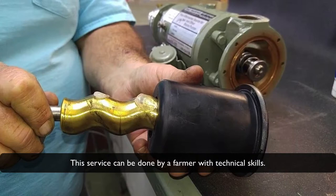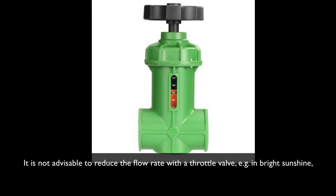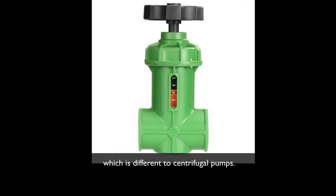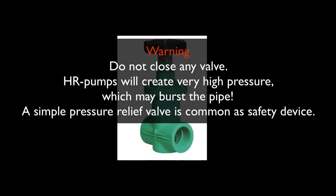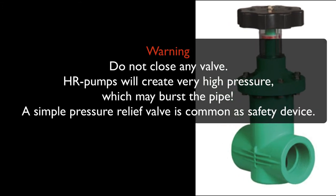This service can be done by a farmer with technical skills. It is not advisable to reduce the flow rate with a throttle valve, for example in bright sunshine, since this pump type delivers a nearly steady flow under different pressure levels, which is different to centrifugal pumps. Warning: do not close any valves, because a helical rotor pump will create very high pressure which may burst the pipe. A very simple pressure relief valve is common as a safety device.